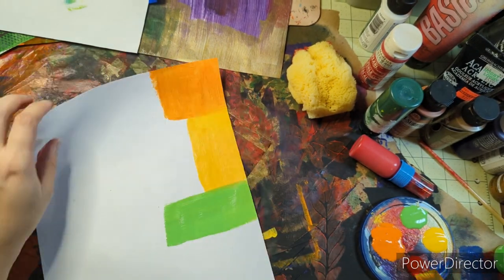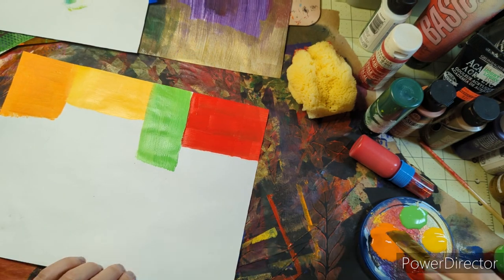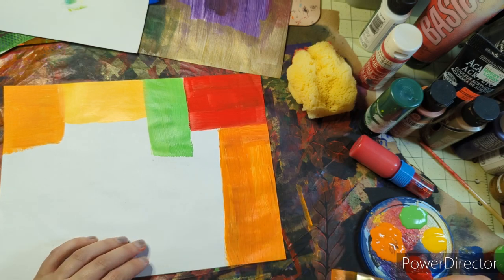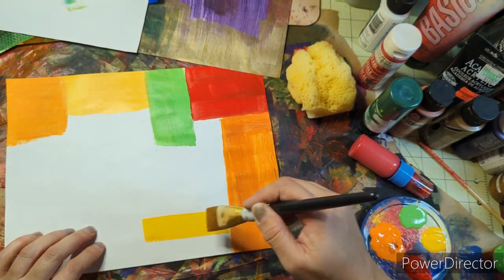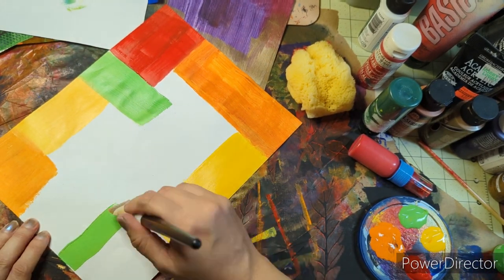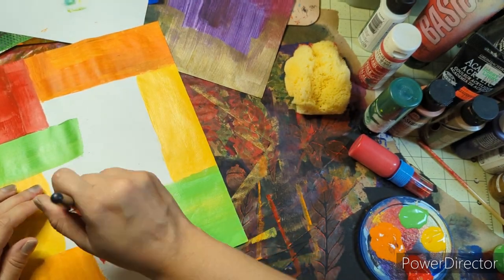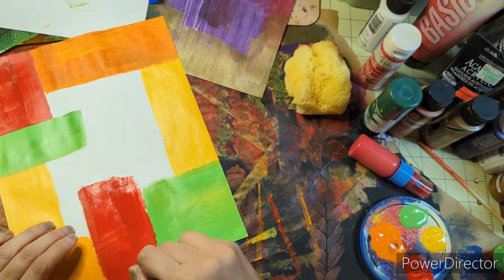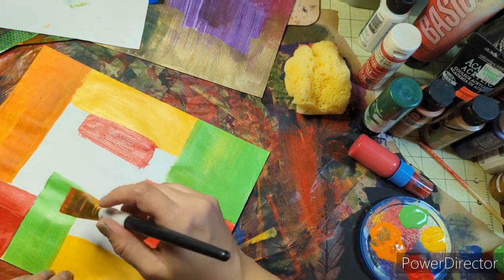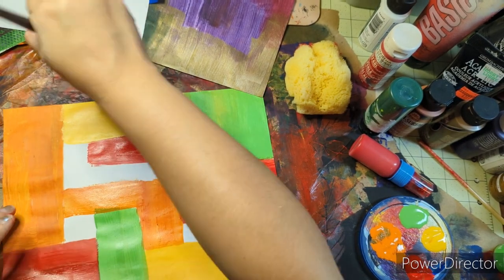I decided to do this one in bright fall colors — it reminds me of the New England foliage. Not all of my lines are straight or perfect, but that is so fine. You can outline in a pen, in paint, or even washi tape, why not? These grid papers are a lot of fun. I do have water to rinse my brush and there's some mixing going on but I really don't care one bit.